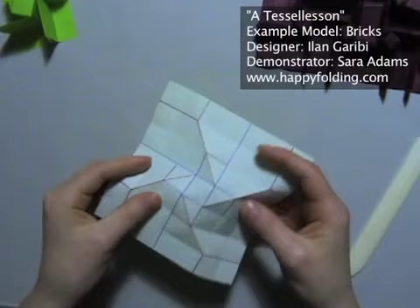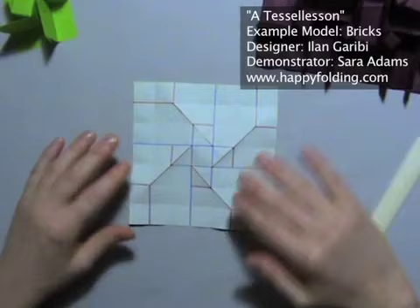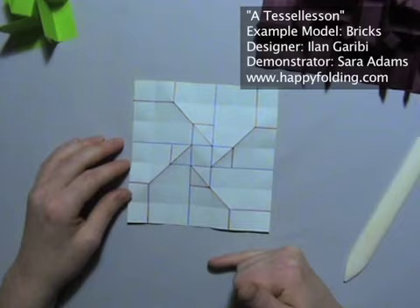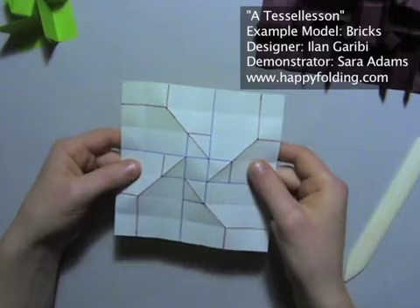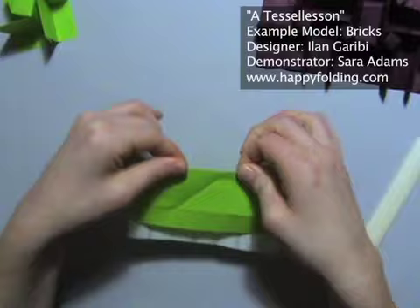By the way, I've got a 7x7 grid and I creased this by folding an 8x8 grid, which you can do by continuously folding in half and then cutting off one strip on each side. Now that we've got these creases in place, we can also go ahead and crease the valley folds. They're kind of already there because they're on the grid, but we want to ensure that they're in the right direction to make the collapsing part super easy.